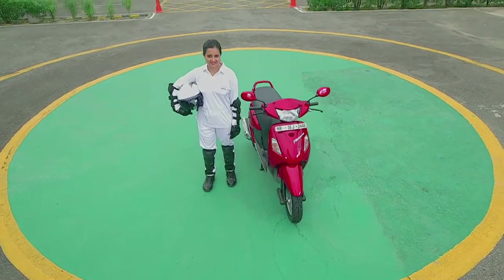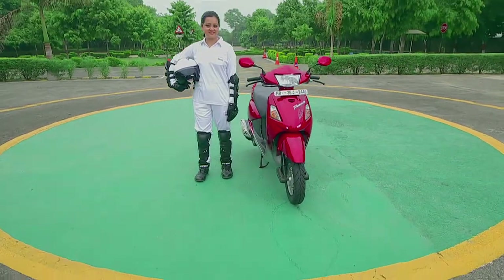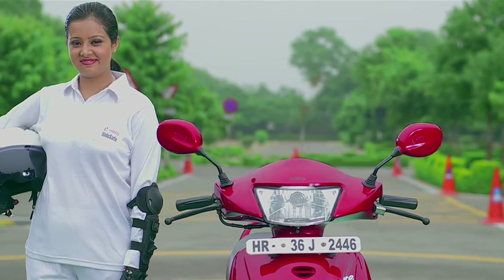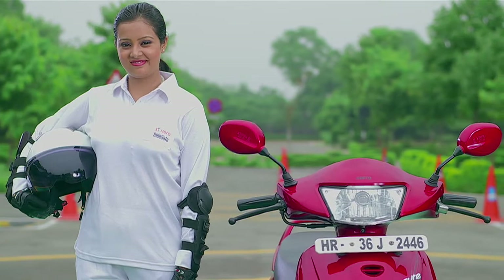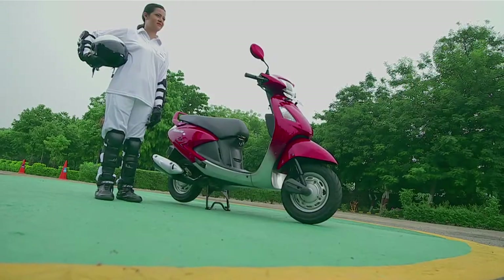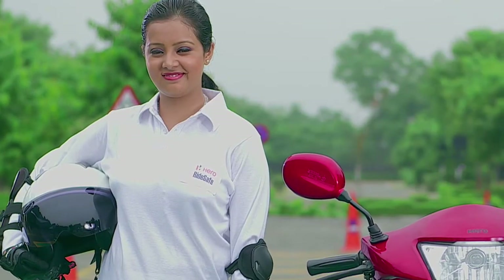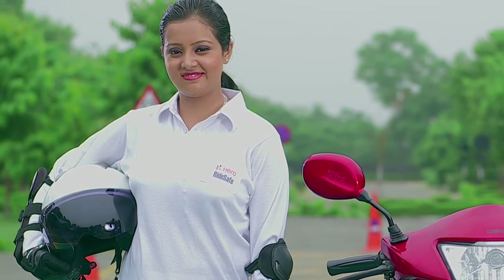Congratulations on becoming the owner of a Hero two-wheeler. You will soon discover the joys of owning a Hero scooter and miles of pleasurable riding ahead of you. This film will help you learn basic riding techniques for safe riding. Let's start with the basics.